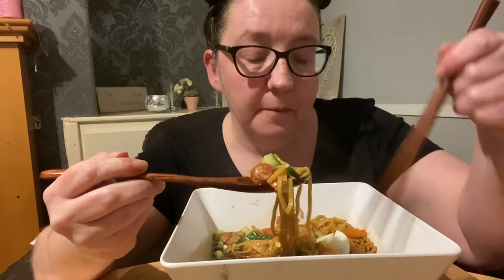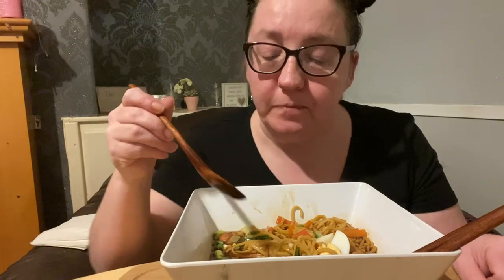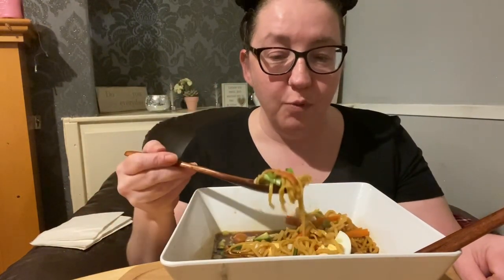I don't know why I put the cucumber in, but it actually gives a nice freshness. You know what, I'm really impressed with myself — second time in a row.